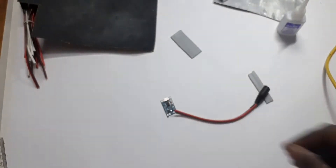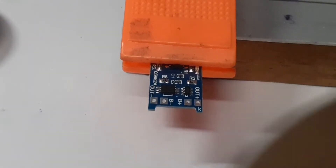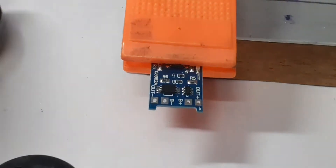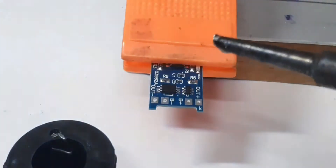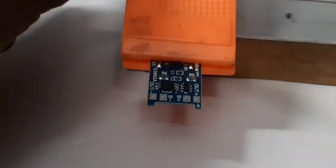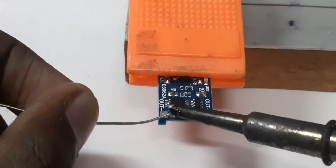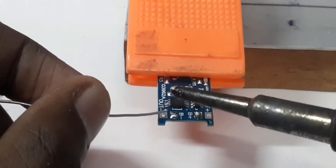You want to connect the DC socket to the lithium-ion battery charging module. You are seeing — okay, not disturbing.